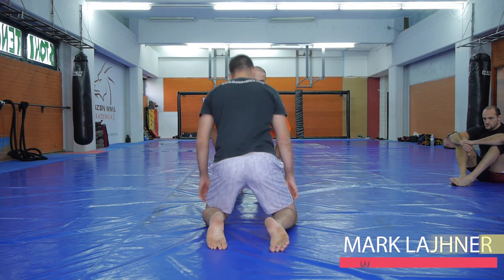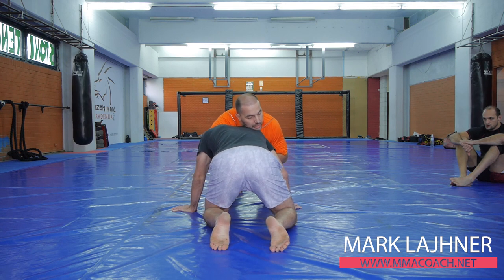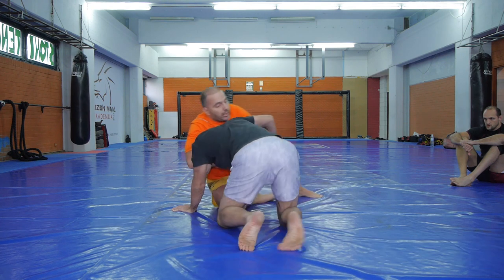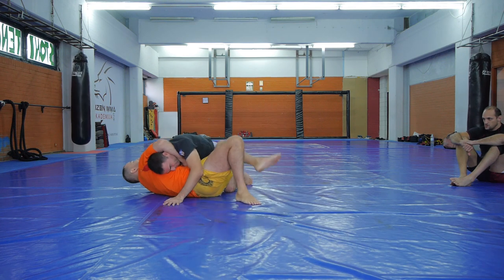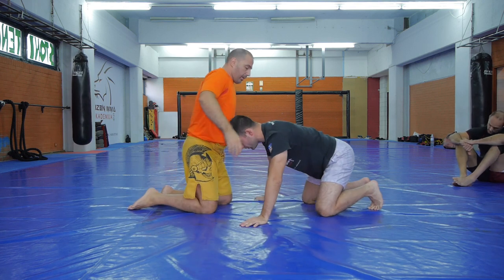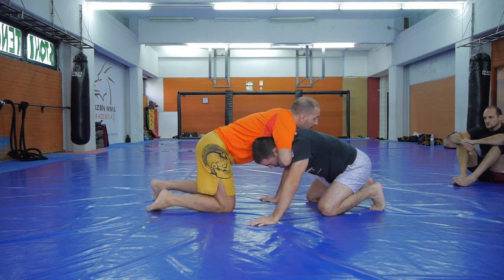What we are going to do next is we are going to get on our knees, put our hands on the floor and have our partner take the guillotine grip on us. This is just an exercise, we are not sparring yet, and we are going to jump over his leg — the opposite leg, the leg that is opposite of the arm that is guillotining us.